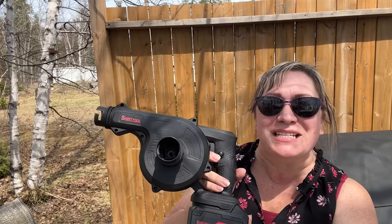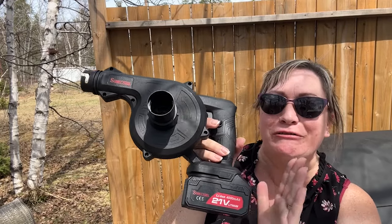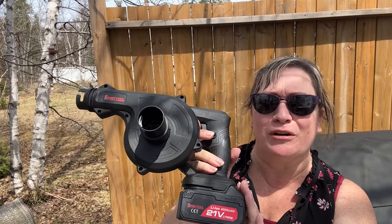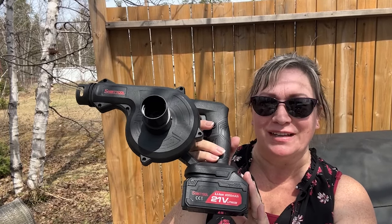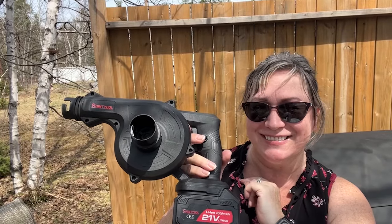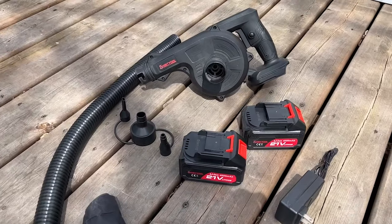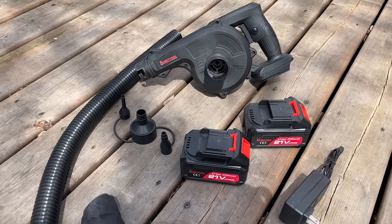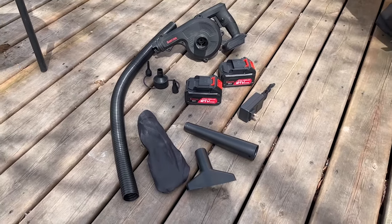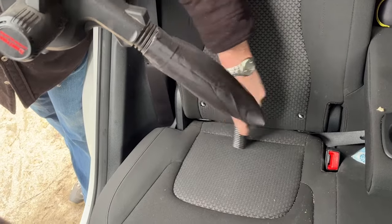Hi there, Melody from WTI. Let me introduce you to one of your new favorite tools — this is the multifunctional blower from Shinty Tool. This cordless leaf blower comes with a couple of batteries (or one, depending on which of the three models you choose), a battery charger, an extension tube, a couple of nozzles, and even a bag to collect dust when you're vacuuming out your car.